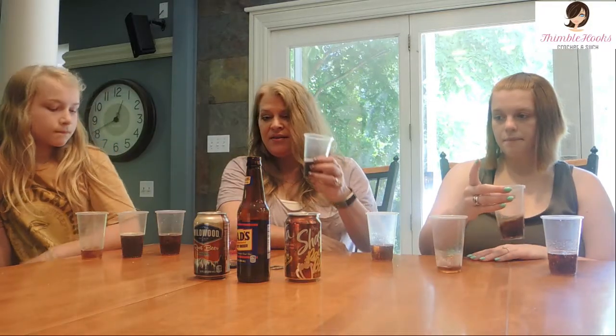Whoo, I can tell there's a lot of sugar in that. Okay, that's a root beer! Alright, let's try the Dad's — I'm looking forward to this one.